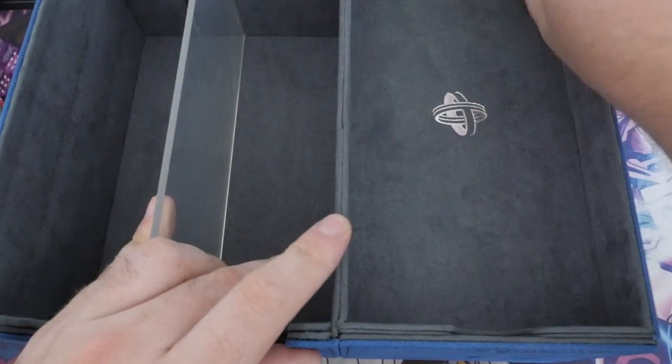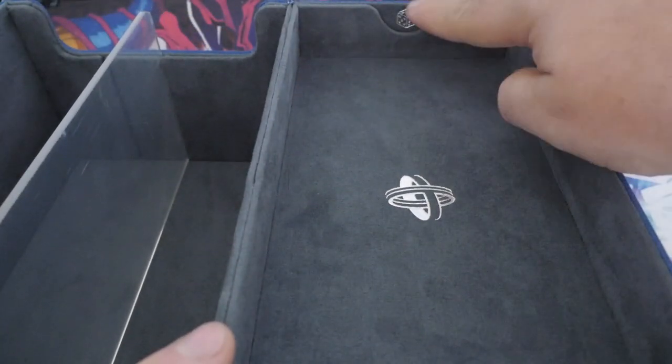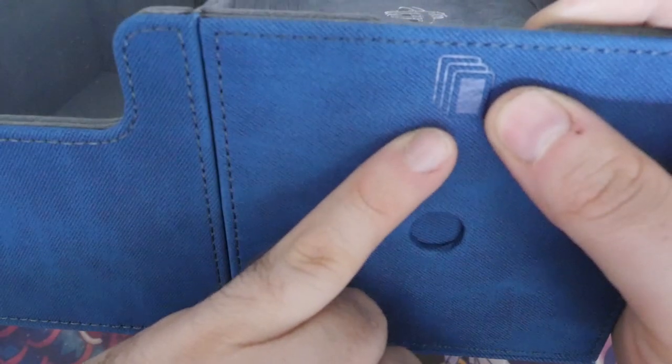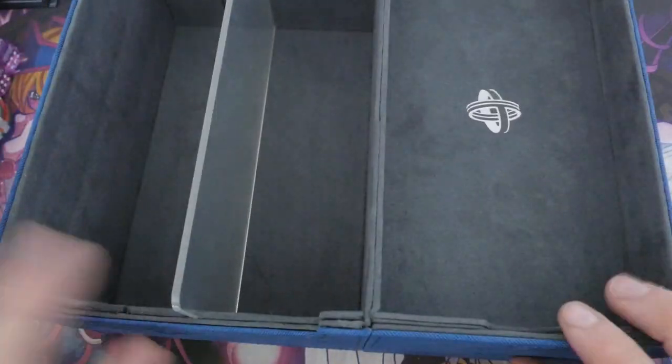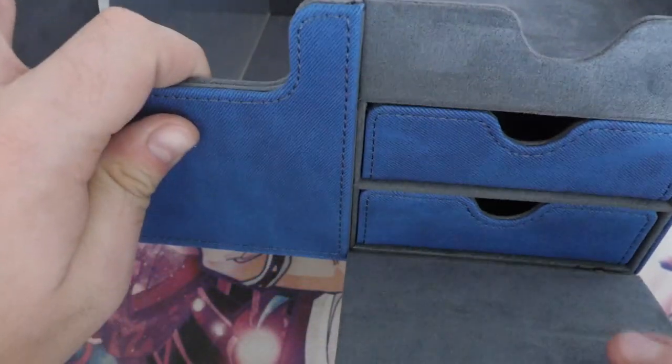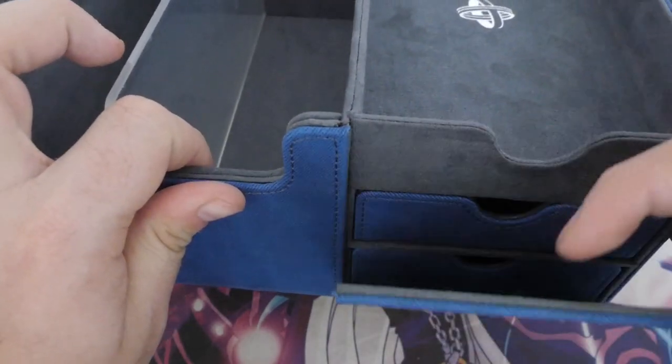You've then got all these trays on top — it's obviously got these little icons. You've got that dice icon that symbolizes where everything goes, and you've got a deck icon or card icons. All of these are magnetic, so they need just a little bit of force but not too much.